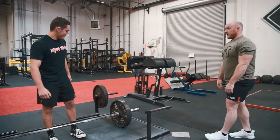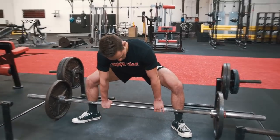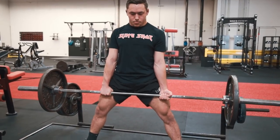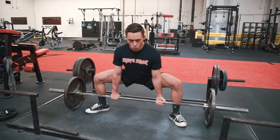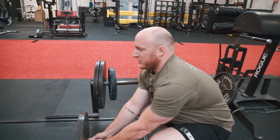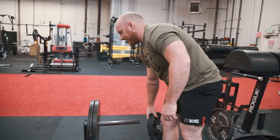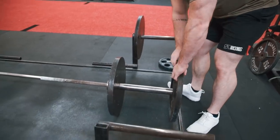Great — sumo, let's do it. Start back at one plate. I want to go directly upwards in weight because I want to see if things change as the weight gets heavier. In sumo especially, it's really easy to have a good position at light loads but things change a lot as we get heavier. I'm going to be looking to see if your starting position changes, so I don't want you to focus on changing anything — I just want to see if things change.